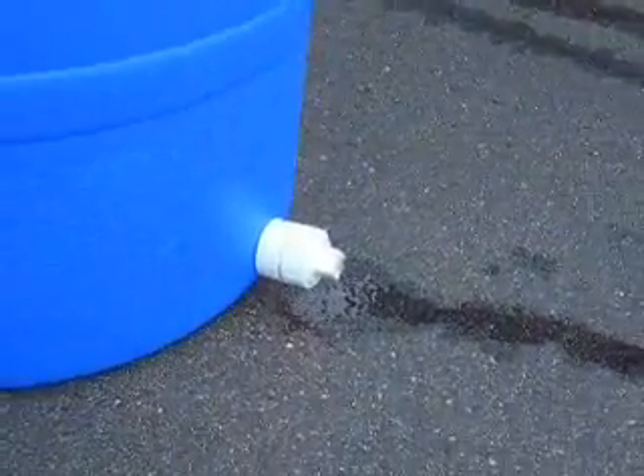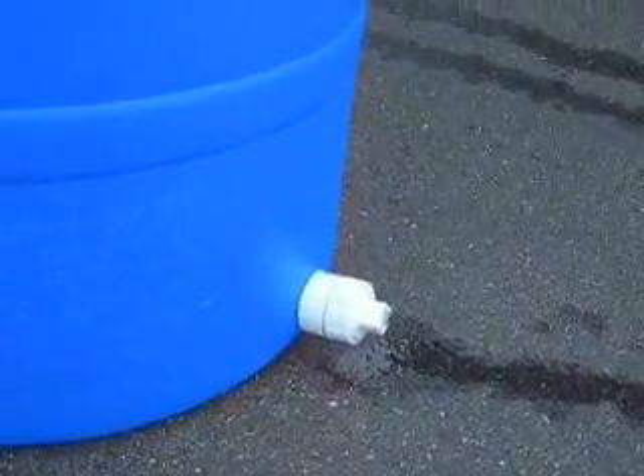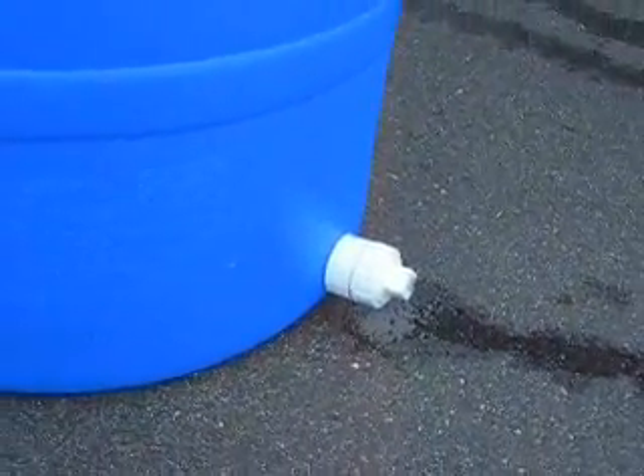Where the water is actually coming from right now is out of the plug, not from where it's connected to the barrel. So this is just the start of it.